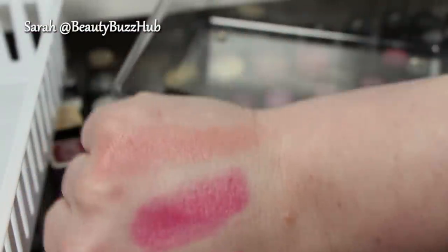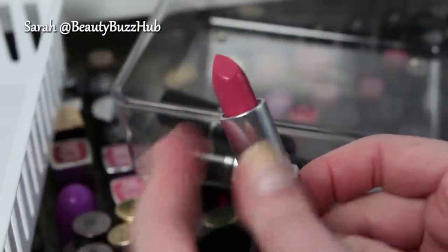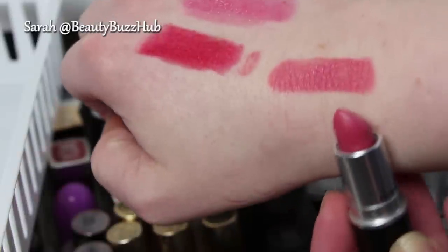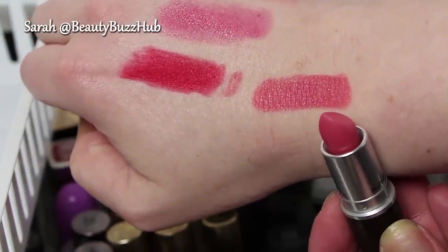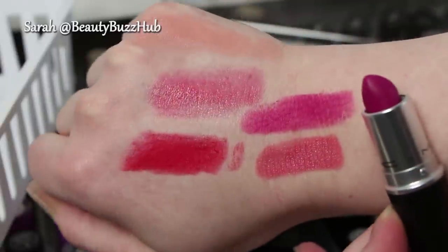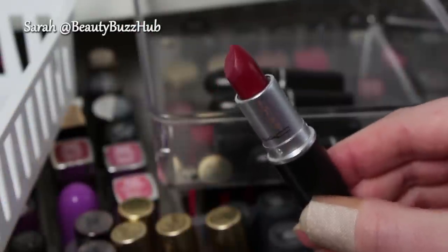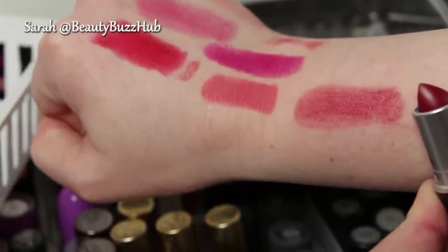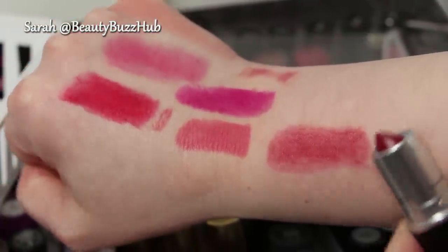This one is Flat Out Fabulous, a matte finish. Although it is beautiful and I do like the MAC matte formula, I just don't wear it enough, so I'm going to sell it. This one is Hot Tahiti, a glaze finish — I'm going to sell it because for me this is a fall color, and if I want it come fall I'll just buy it again. I just don't need it right now. This one is Lovelorn, a luster finish, and I'm keeping this one because I really, really love it. It's a really nice pink for me, and I love it with MAC Dazzleglass and Rags to Riches — probably my favorite go-to pink combination.